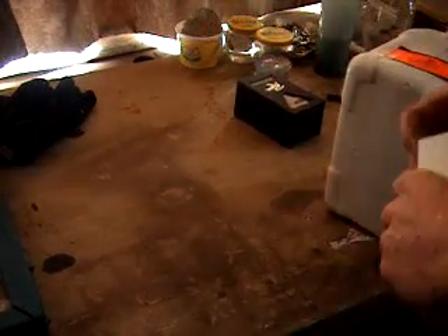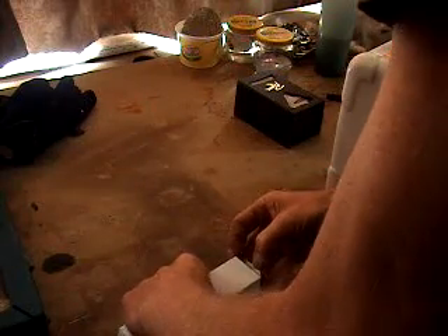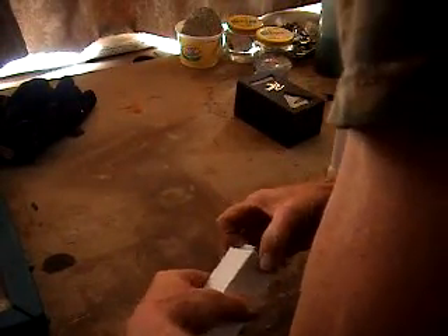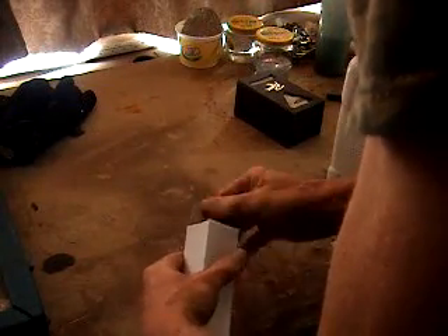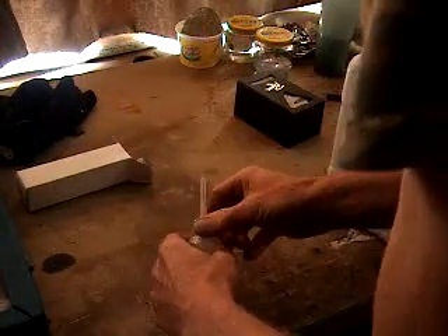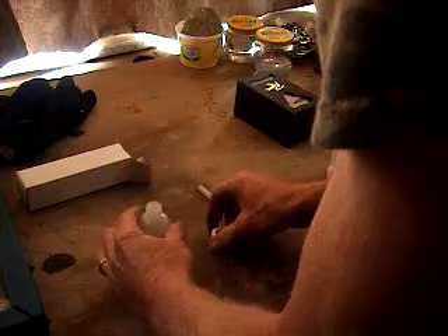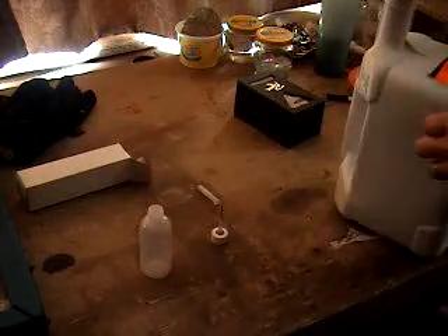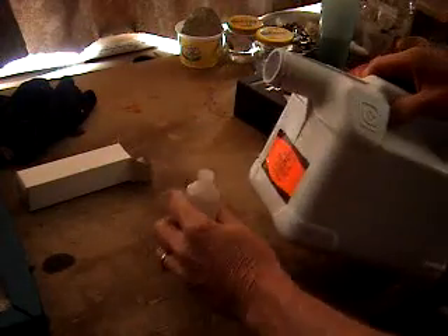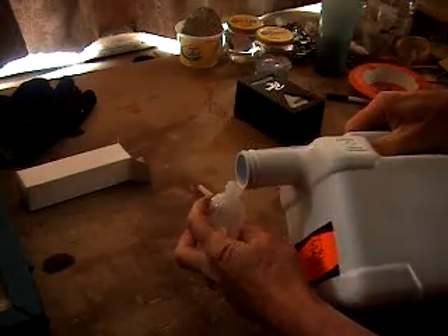Hi. It's come to my attention that some people have a bit of a problem controlling the amount of finish seal that they get when they're trying to seal the valves and the standard. What I'm going to do is take a small amount of this — if I can do this without getting it all over myself.